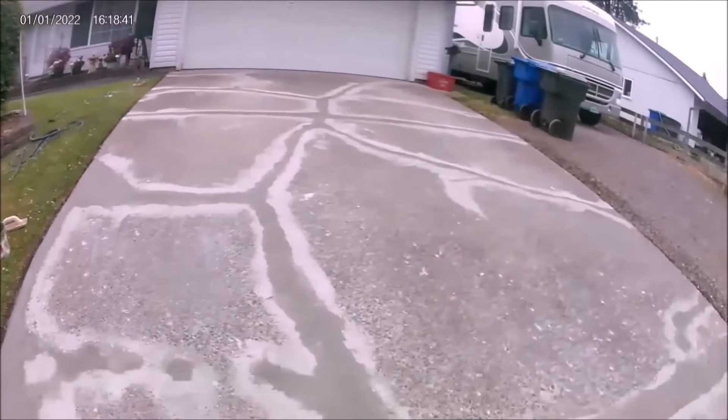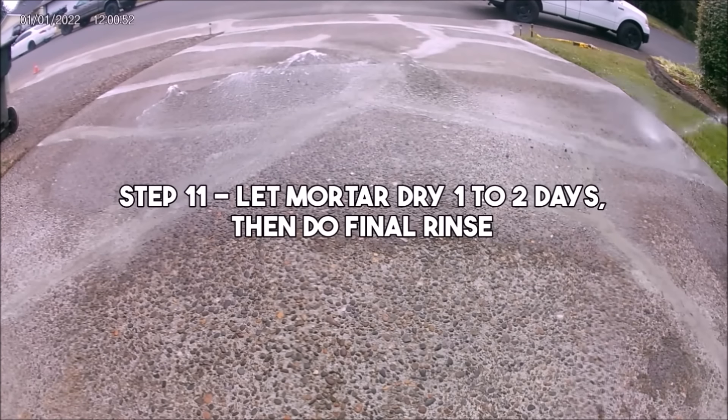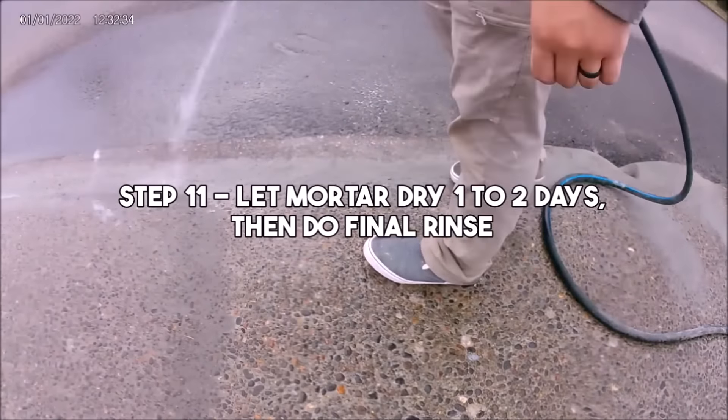Failure to do this step can actually lead to worse cracking than usual. Step 11 is to let all this mortar dry for one to two days and then rinse off the whole driveway one final time.